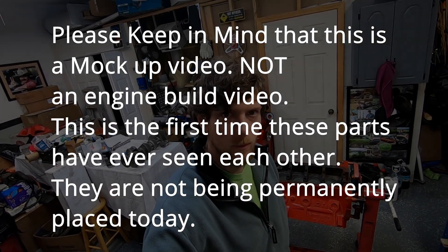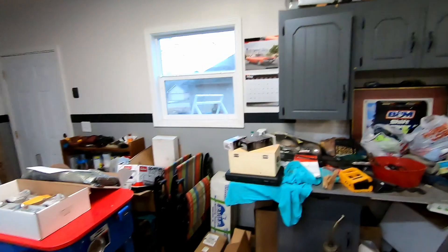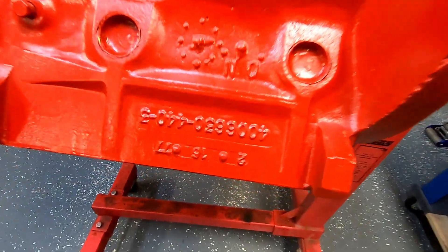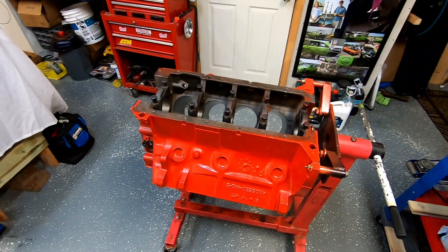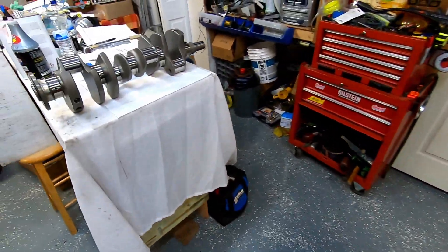All right Mopar people, welcome back to the channel. I'm just Mopar Joe. A lot of people realize that I enjoy building engines, and I've got one here to build for a buddy of mine. Let's check it out. This is a '77 model 440 — I believe it's an old truck block — and we're going to turn it into a stroker.